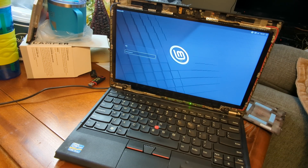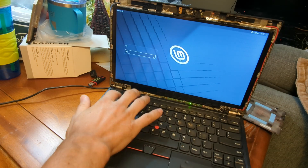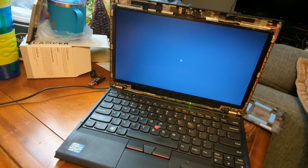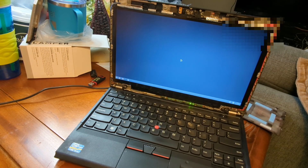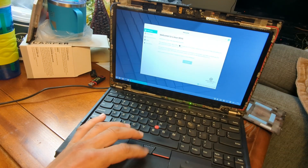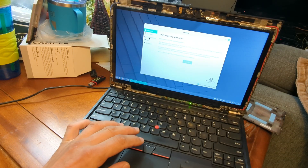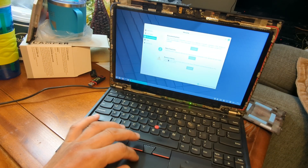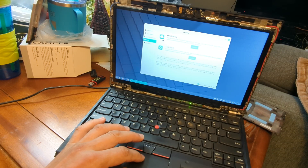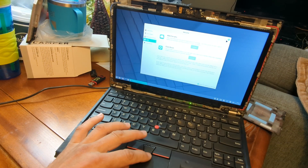You want to type it? A, B, C, one, two, three. There it is — you now have your own computer. Look at that — you have a 'Welcome to Linux Mint' message. It even has documentation you can read, new features, help, and chat rooms for Mint. Let's go ahead and get out of that.